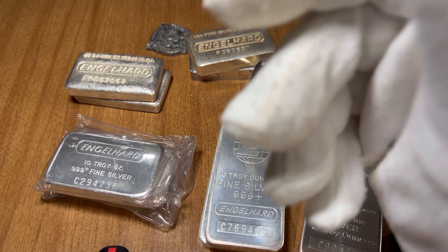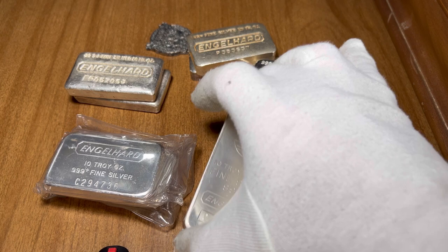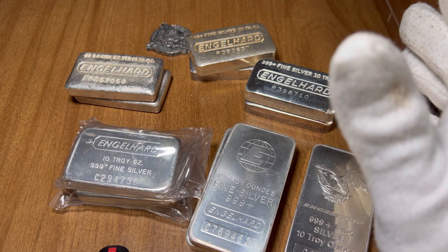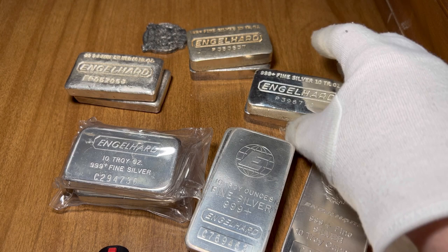There's a great website called allangelhart.com — it tells you all about their Engelhart bars, their collaborations with other companies, and you can learn a lot about what you have just from your serial number and the design of the bar. It's very cool especially if you're a huge Engelhart collector. You can also message people in the community who are very knowledgeable, like my buddy Silver Struck — that guy really knows his Engelhart.